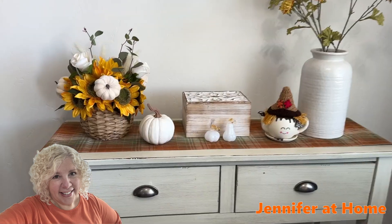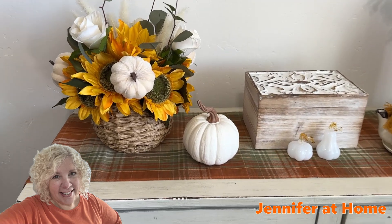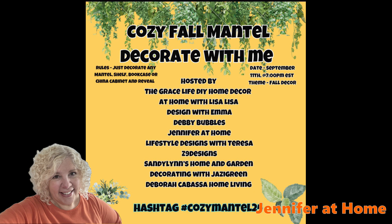This collaboration is hosted by Grace Life DIY Home Decor, At Home with Lisa Lisa, Design with Emma, Debbie Bubbles, Jennifer at Home, Lifestyle Designs with Teresa, Z9 Designs, Sandy Lynn's Home and Garden, Decorating with Jazzy Green, and Debra Cabasa Home Living.